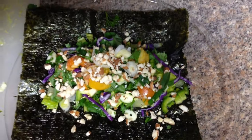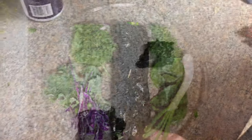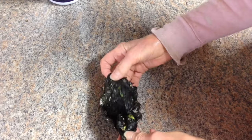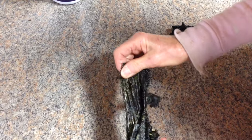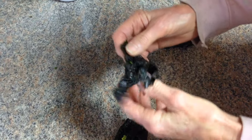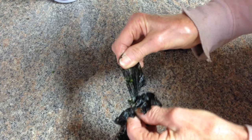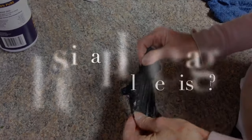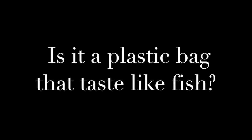That is all together. Okay guys, this is my review on the nori wrap. I want you to look at the texture of that. It is like eating a plastic bag — a stinkin' plastic bag. This comes from China.